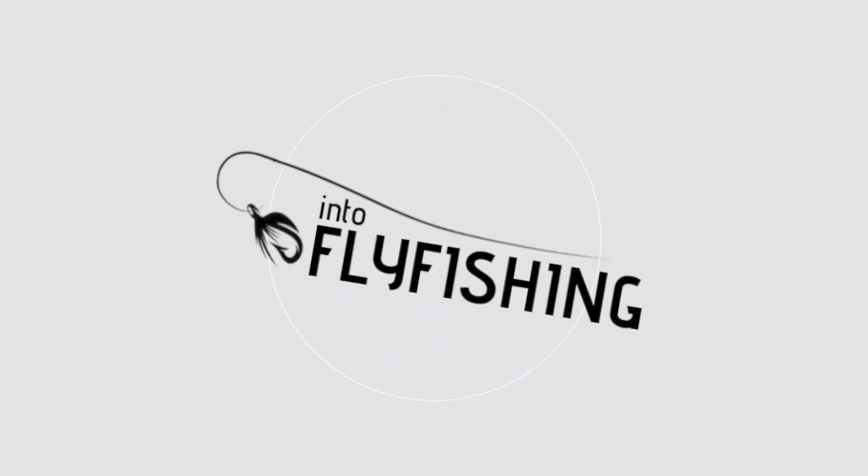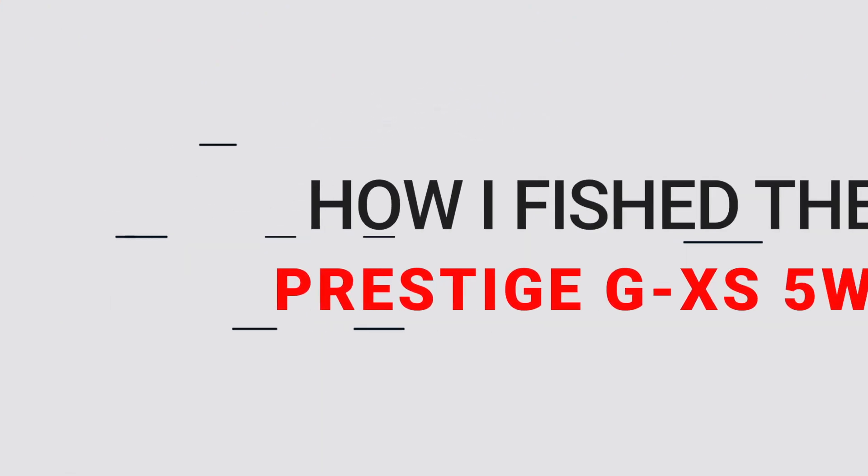So as always before we get started with this review, I have to mention that Snowbee did send us this rod to test and review, but in no way are we required to be positive about the rod. This review is going to remain honest and sincere, just like every other review on this channel. We always tell manufacturers that sending us gear to review is not going to change the outcome or our opinions.